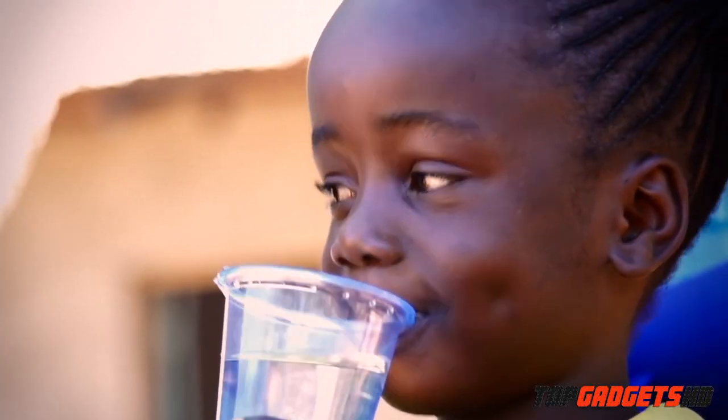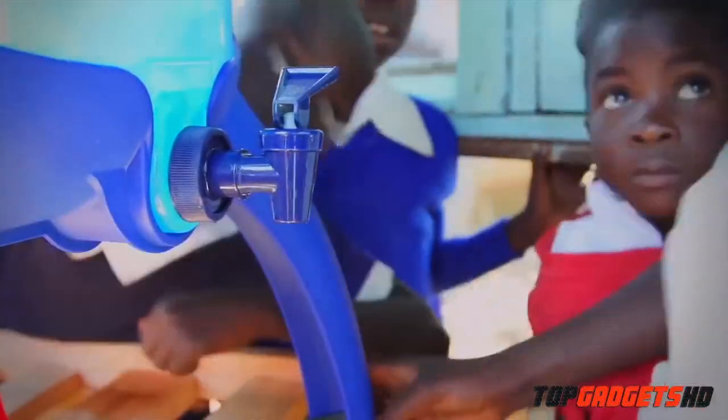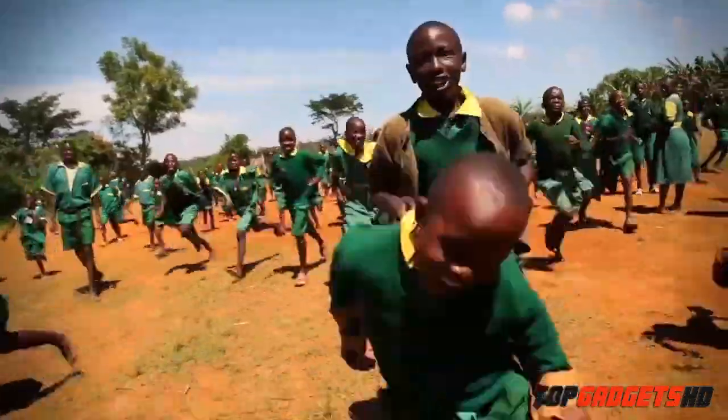When you buy a Lightstraw Steel, you're making an impact. With our Follow the Leaders program, for every Lightstraw sold in North America, we provide a year of clean drinking water to a child in a developing country.